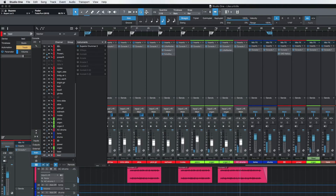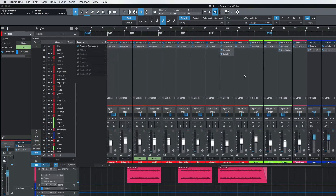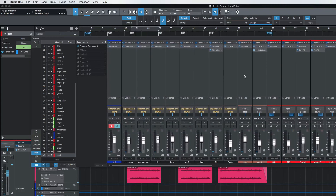Since this is a top-lining track, somebody will add vocals. You don't want those guitars to be too loud. So that's good — that's probably all the automation I'm going to do on this one.